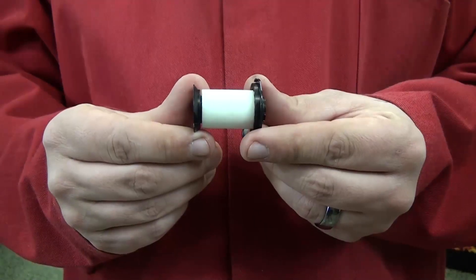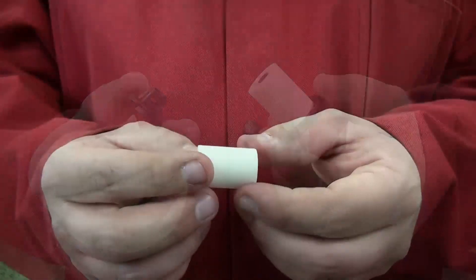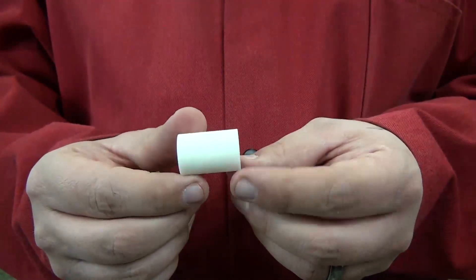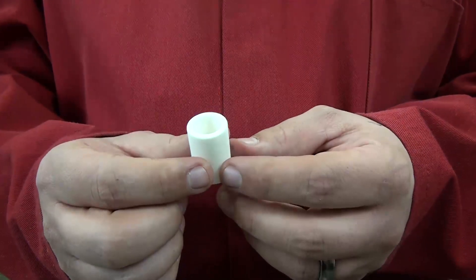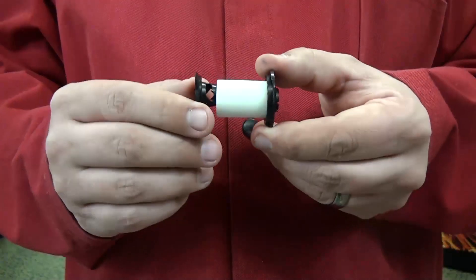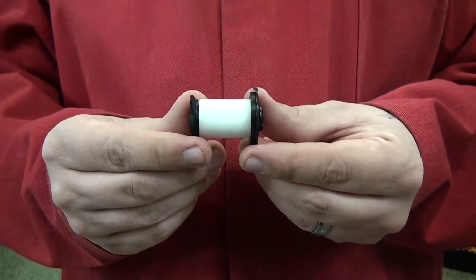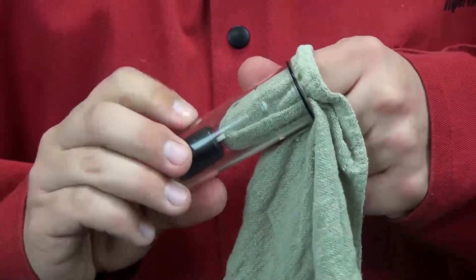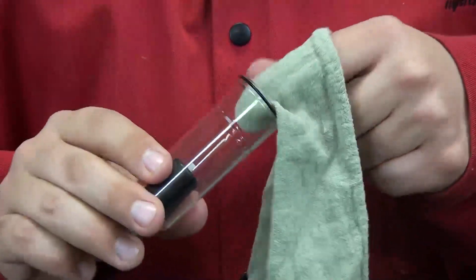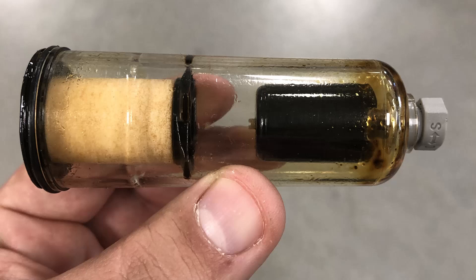With the element in hand, twist the plastic fittings approximately a quarter turn until they come apart. Set the fittings aside and inspect the element for oil or debris. If dirty or damaged, replace it with a new air filter element. Enclose the new element in the plastic fittings and twist them until they lock together approximately a quarter turn. Clean and inspect the air filter bowl before reinstallation, wiping away any oil, dirt or other contaminants from inside the bowl. A yellow residue in the filter bowl often indicates that oil is getting into the gas supply line.